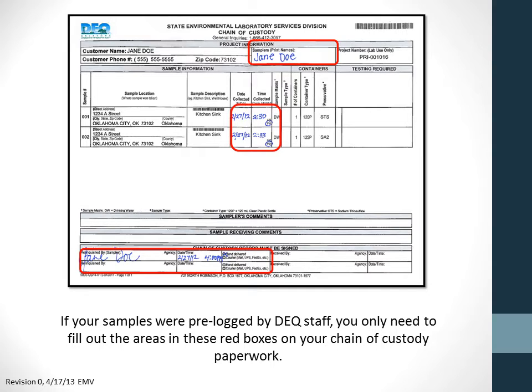If your samples were pre-logged and you have barcode labels, you only need to fill out the areas in red on the chain of custody form: the name of the person who took the sample, and the date and time the samples were taken.